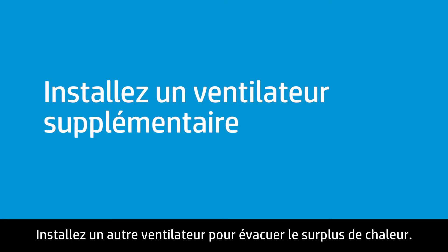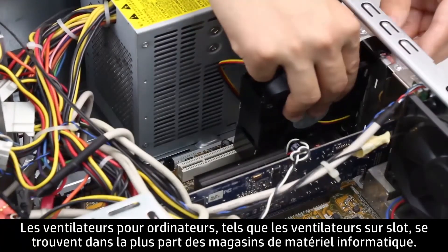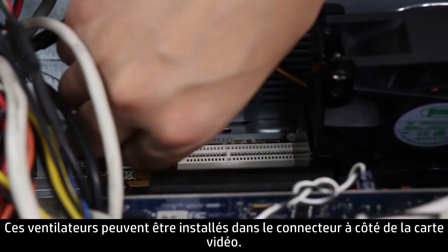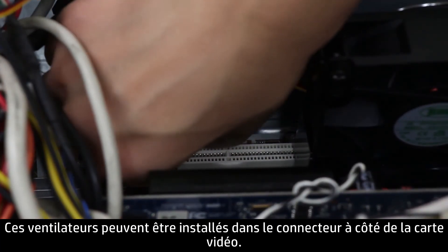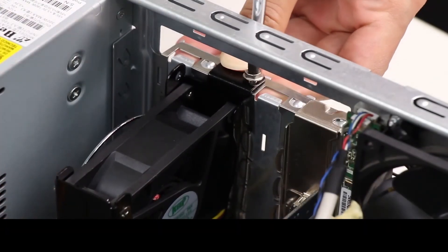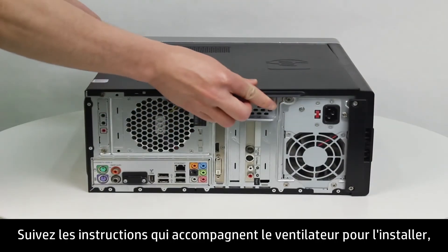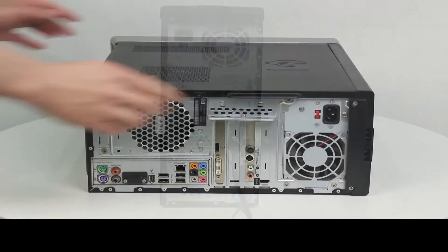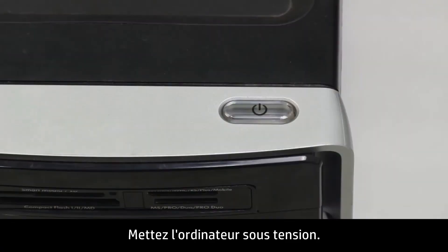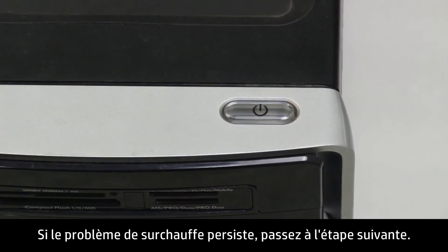Install another fan to draw out extra heat. Case fans, such as a slot fan, are available at most computer supply stores and can be installed into a slot next to the video card. Follow the instructions included with the fan to install it, then replace the side panel and plug in the power cord. Turn on the computer. If heat-related issues remain, continue to the next step.